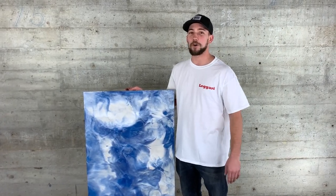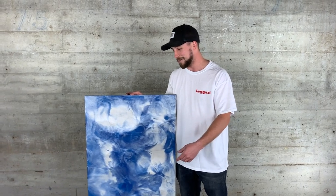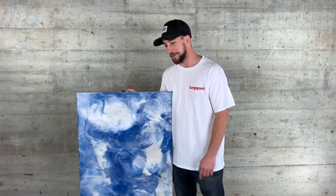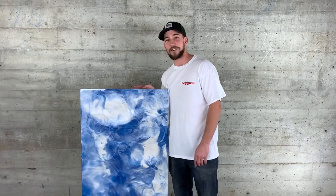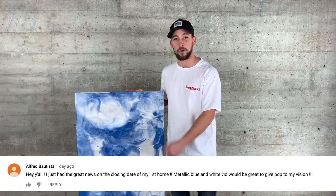Congratulations Alfred on your new home! Thank you for commenting, subscribing, and putting in the request. We did a deep blue and pearl white for you. Come check out how easy the process was.